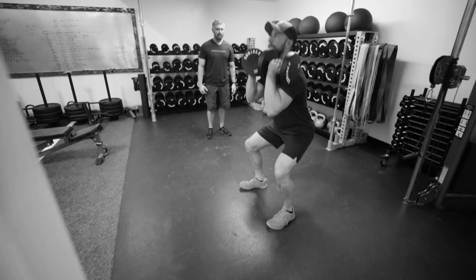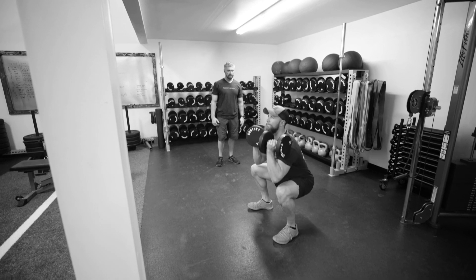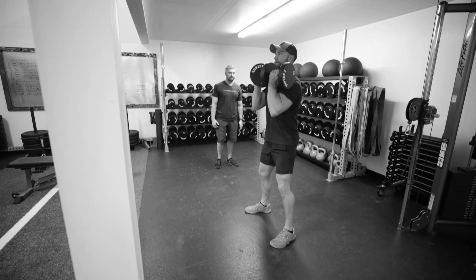Good — it takes a lot of arm strength, core strength, shoulder strength, everything. Just really try to keep those shoulders back the best you can. They're gonna get pulled forward a little bit — that's not bad.